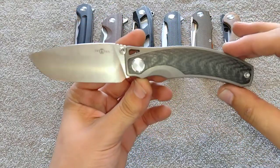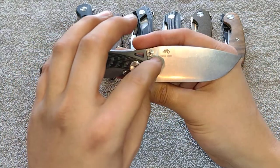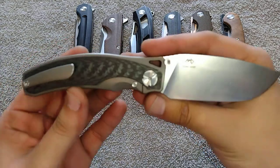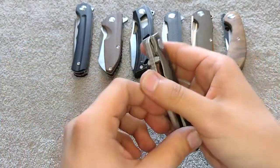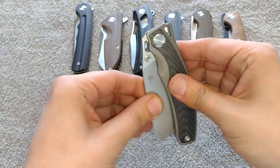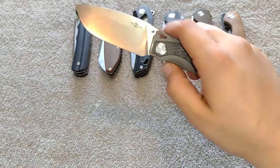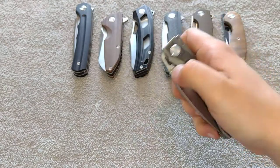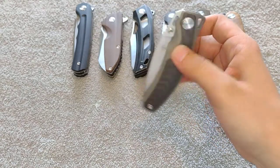Really nice strong detent on this one, but the thing I like is they put a little detent ramp on the hole. I've seen them do that on several of the premium Two Sun models. That makes the detent nice and snappy without having to have a really strong detent that's gonna hurt your finger, yet it still stays in there very well. It feels almost assisted because of how snappy it is, and then super guillotine right out of the box — phenomenal action.